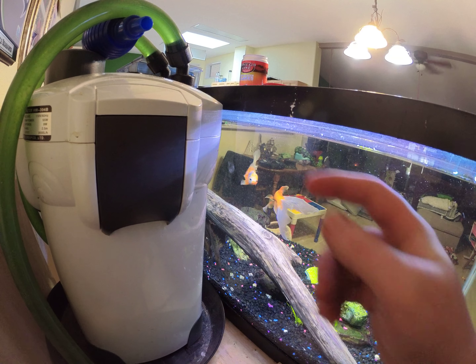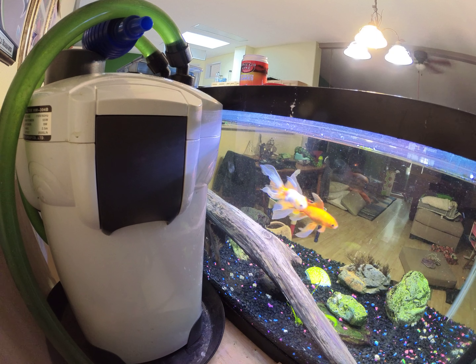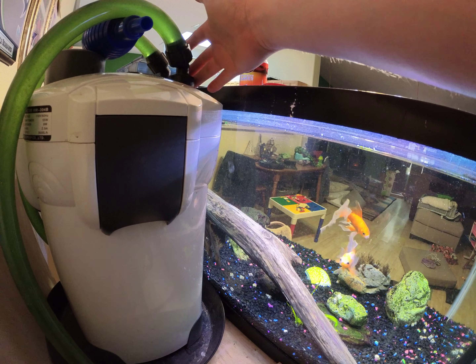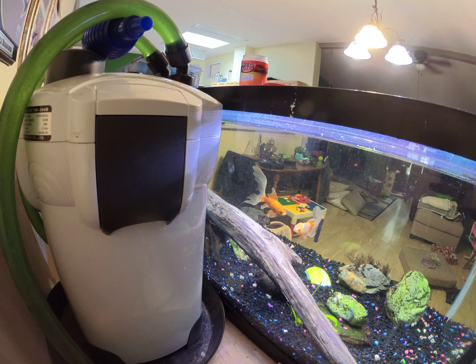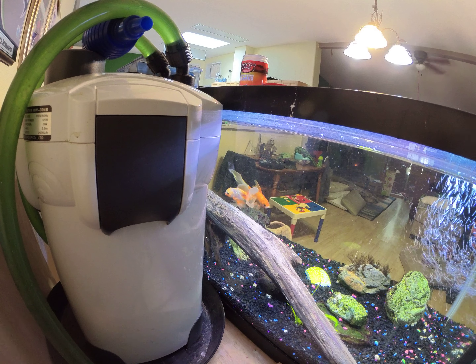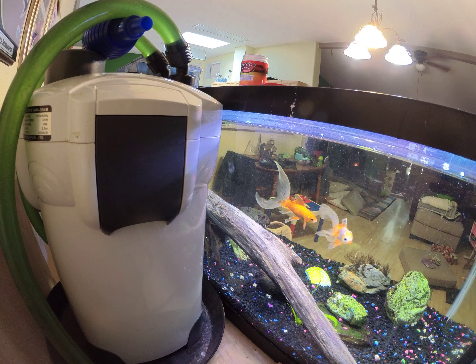There's an O-ring that runs all the way around inside here that you have to replace periodically, and there's also O-rings in here which have been replaced. You can see how it keeps doing that. This is preventable.